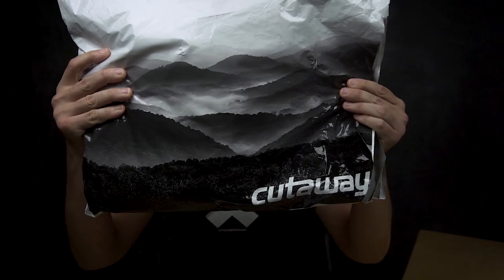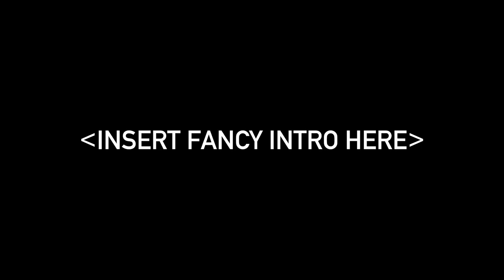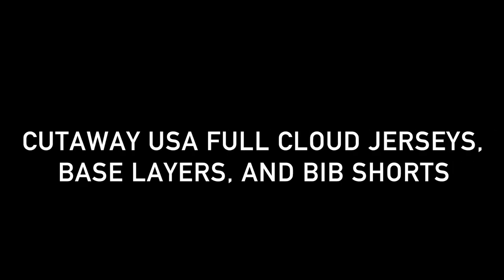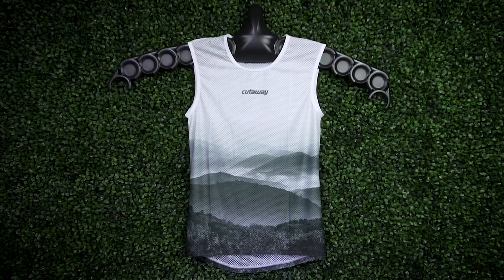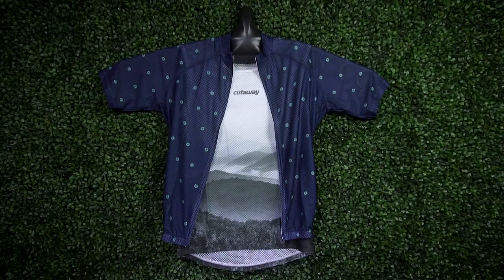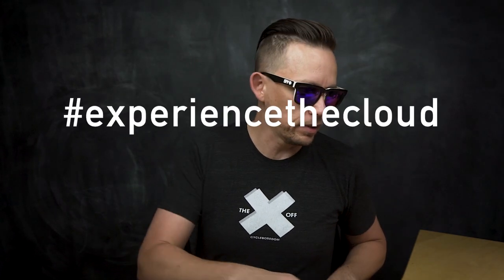Got that hotness for you today. In this episode we're gonna be taking a look at some products from Cutaway USA. I've been dying to ride some of the products from these guys and they recently launched a new line of jerseys with a new fabric and it seemed like a good time to hit them up and see if they were able to send me something to ride. So what we're looking at today is a couple jerseys from their Full Cloud line.